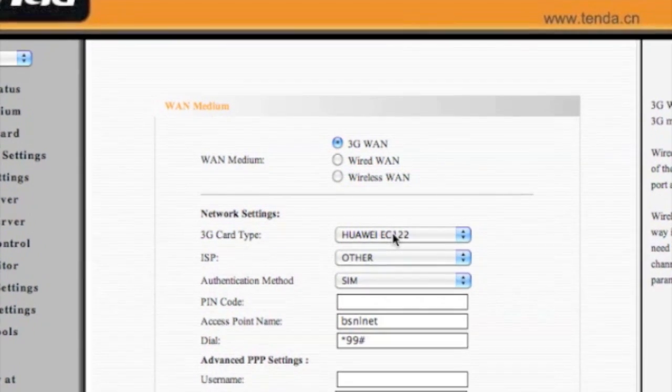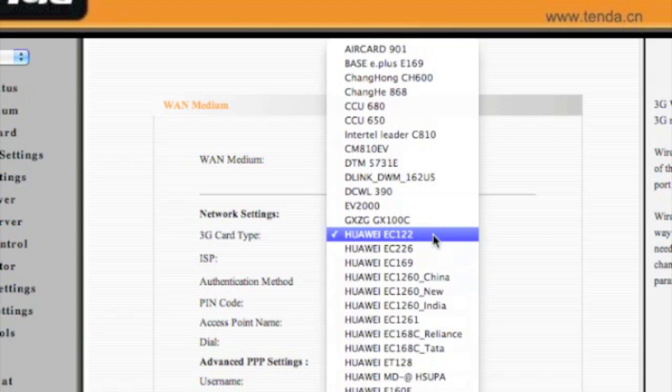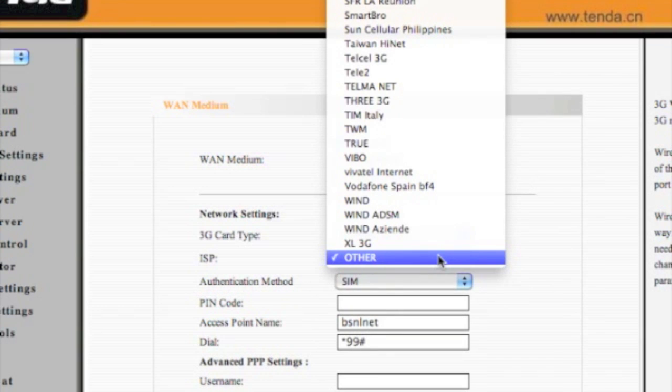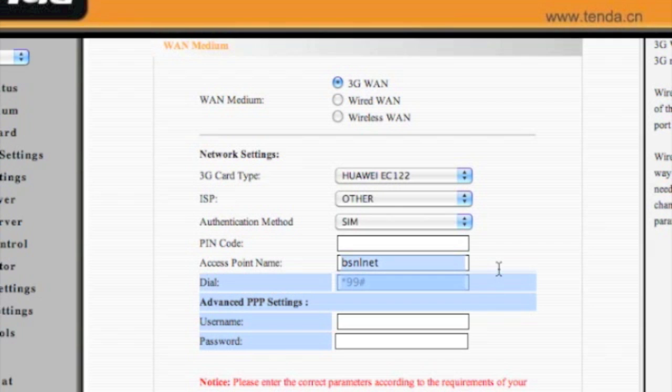Here I selected the 3G data card type — I'm using the Huawei E122. You have a list of data cards that are going to work with this router; I'm going to give a link so that you can check if your data card is compatible or not. For ISP, sadly BSNL 3G is not pre-configured so you just select 'Others'. For authentication we need to use it, and for the SIM PIN code just leave it as empty.